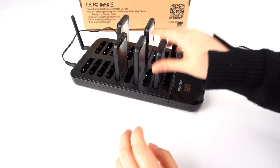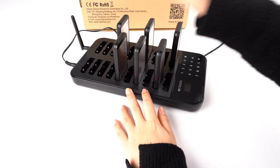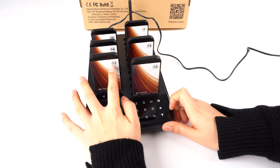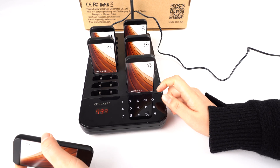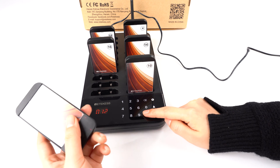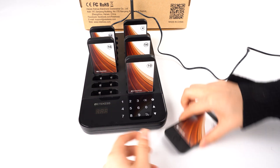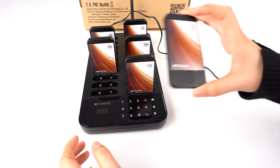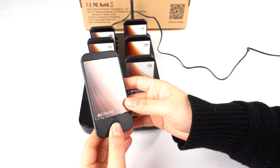Now let me show you how to change the pager ID. You can see this pager is number 12. I will call it. Press the call button. Now you can see it has light, vibration, and beep.